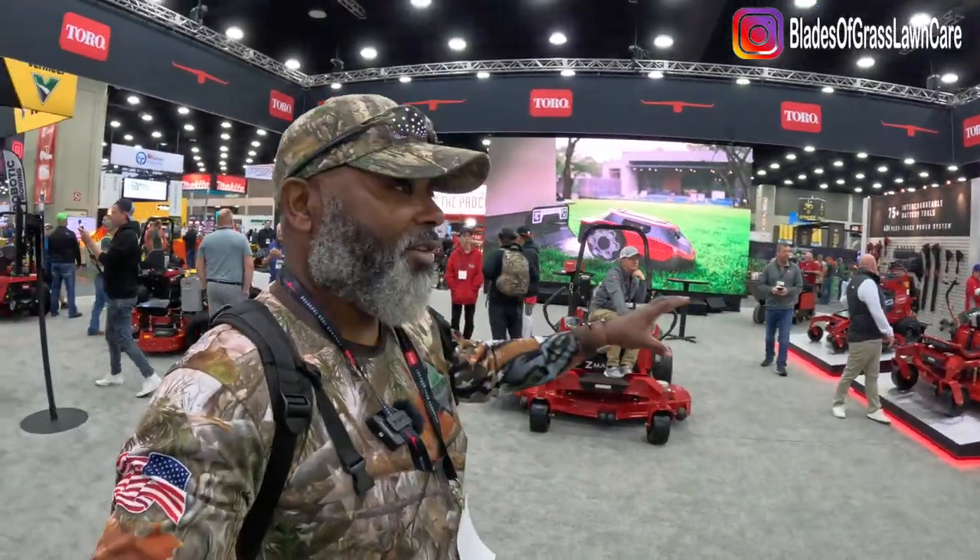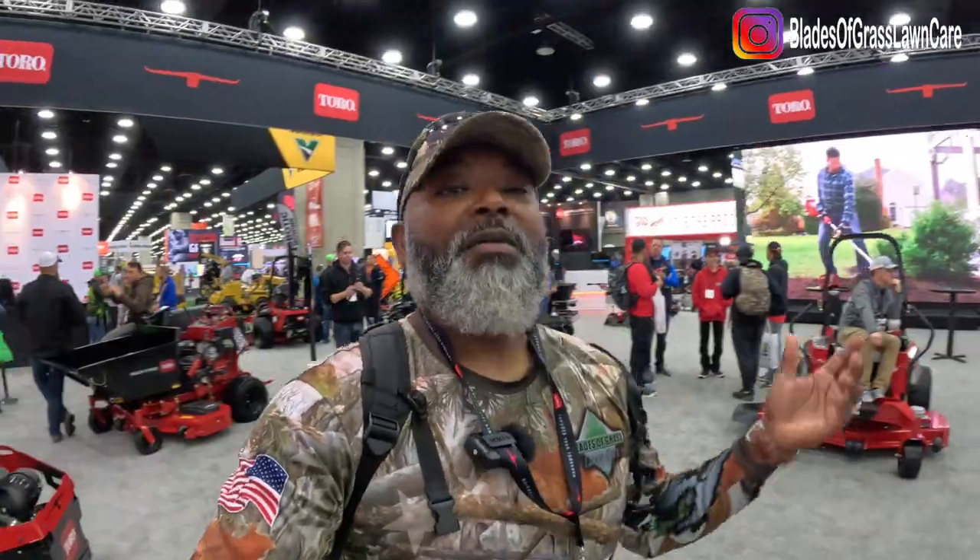Thank you Jared, that was an awesome in-depth look at what Toro has to offer this year. Guys, leave your comment below, let me know what you think about all this stuff. Have a blessed one, thank you for taking the time to watch — see you on the next one, have a great one.